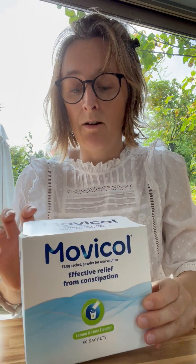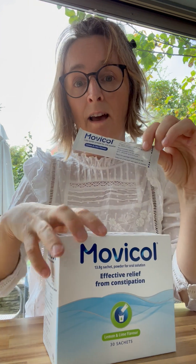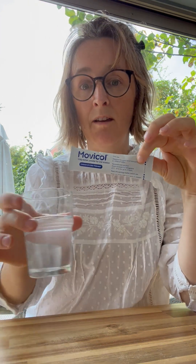Hi, it's Rebecca and today I'm going to give you four essential tips that you need if your child is taking osmotic laxatives. When I say osmotic laxatives, I mean Movacol. Movacol is the one that comes as a powder, a little sachet like this, and you mix it with water and dissolve it and that is the dose.